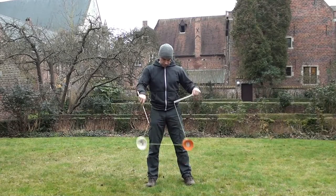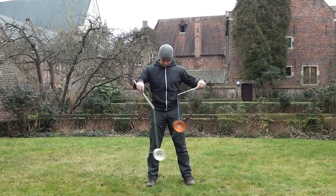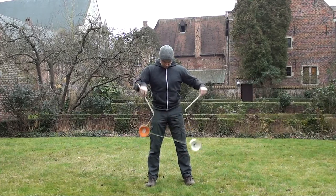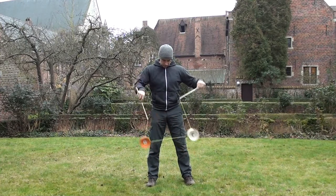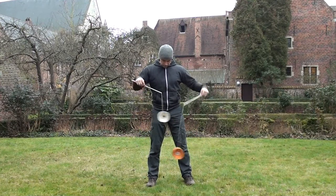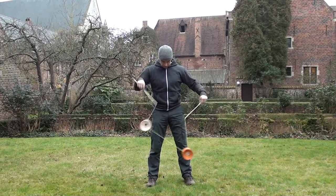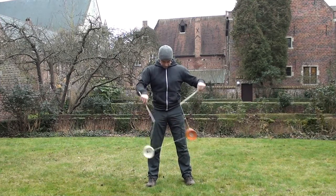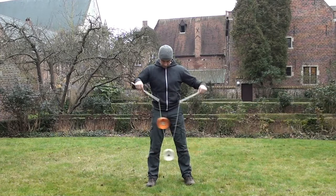Hey guys, it's Richard from DiabloTutorials.com. This is the third tutorial in a four-part series aimed at teaching you everything you need to know about how to start and perfect your two-low shuffle so that you can be ready to do two correction and two-low tricks. I suggest watching this series of videos from start to finish so that you're fully aware of all the skills required as well as the problems associated with doing too low.